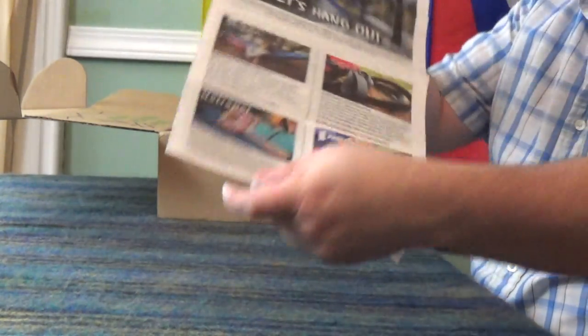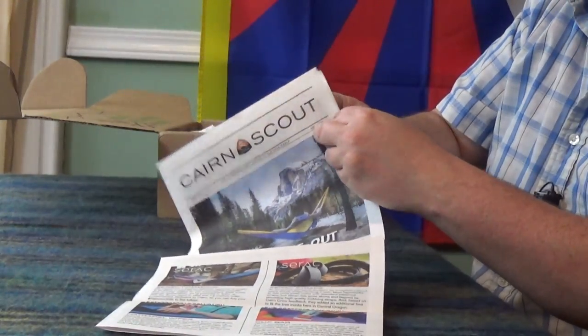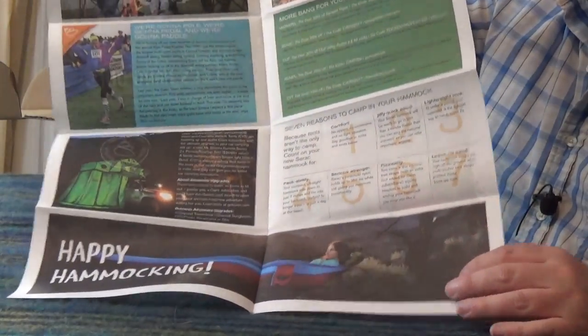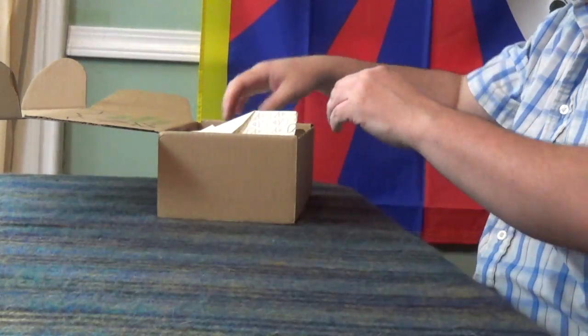Interestingly, there's a new thing in here I've not seen before — it's a Cairn Scout newsletter of some sort, issue five. This might actually be what's in the box, so let's put that aside. I'll show it on the other camera — it's long. I don't want to open it up and read it in case it's a surprise, but we'll take a look at it after.